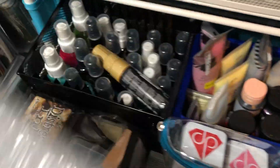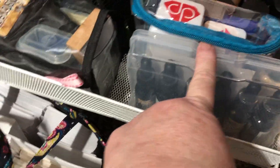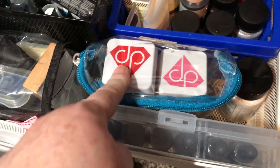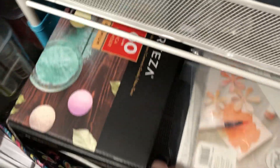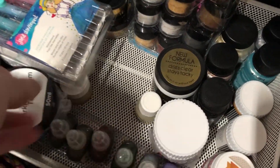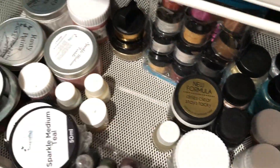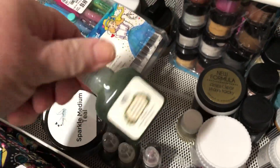This one has some sprays, some distress inks, some reinkers for the distress inks, Diamond Press pigment inks, some paint. The last one has some watercolor card and a bunch of different mixed media mediums and some alcohol ink. That's that.